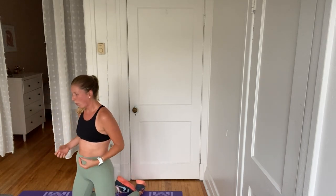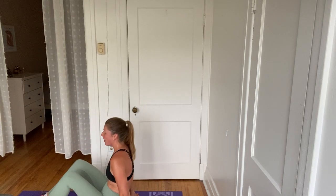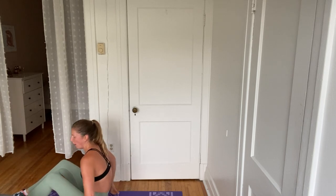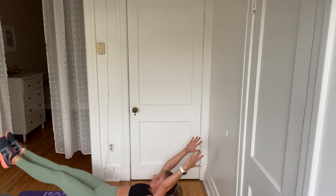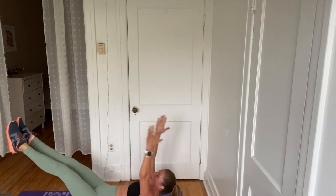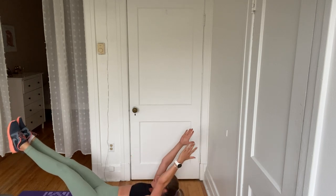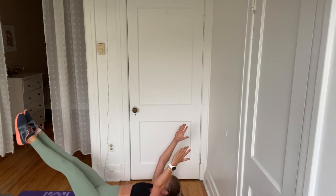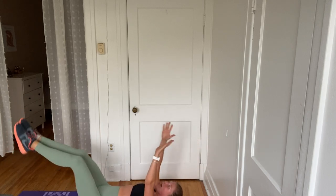Quick breath. Okay, we go to that 30-second hollow hold. Sounds like nothing — literally feels like hell. Like your abs are on fire. Okay, here we go — five, four, three, two, one. Let's go. Hold that hold. You got it. Press that lower back into the floor. Glue those inner feet together like an open book and extend those arms back behind you. You're halfway there. Your shoulder blades are hovering off the ground. Your legs are out straight and strong. For five, four, three, two, and one. Relax.